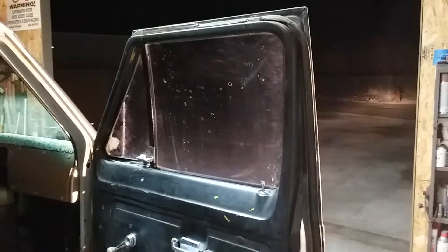Had a set of E200 doors on it — you can see where the old mirrors used to mount. It has some old tint on it that needs to be taken off. I have this filler panel right here, you'll see it in the bed here shortly.